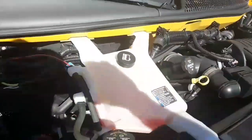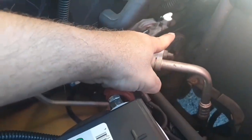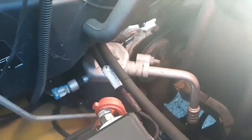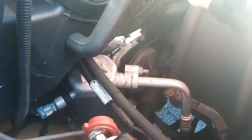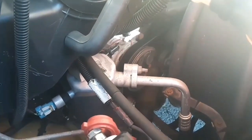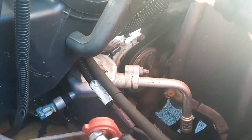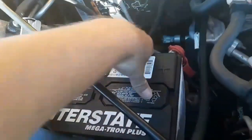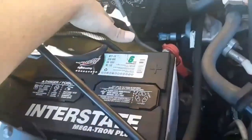Looking under the hood, we'll start with the serpentine belt. At the middle it has no more than three quarters of an inch play. The belt is not ripped or torn. It controls the water pump, the AC compressor, the power steering pump, and the alternator. The battery is secure, not cracked, broken, or leaking. The terminals are secure and there's no corrosion.